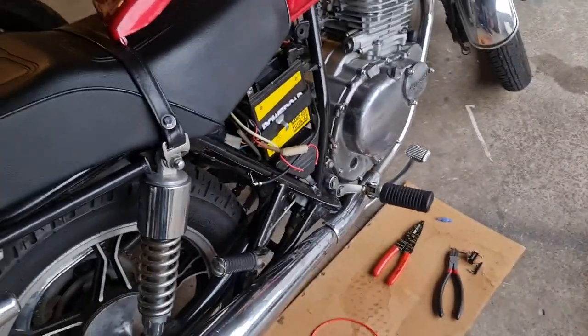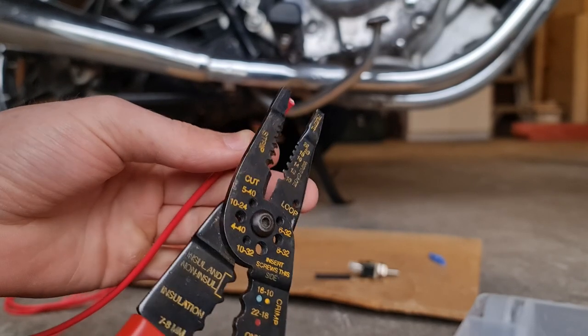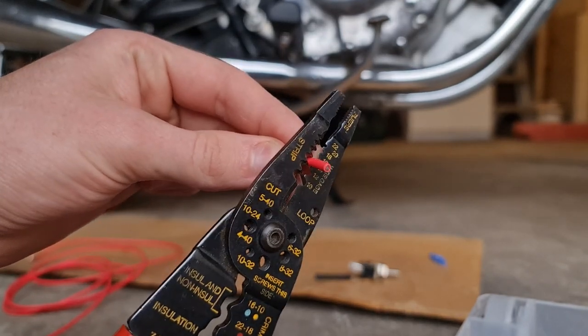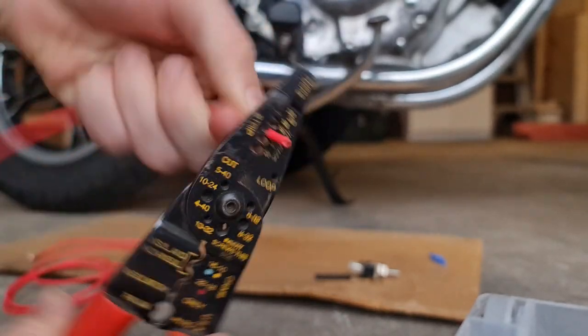I would suggest just Googling your bike, going on some forums, and you'll be able to find people that have already done it. So first, I'll be stripping the ends of the wires just to expose the wire. I just use my wire strippers, find the right gauge hole, and twist them around until the end's loose, and then you can just slide it right off. It's real easy.